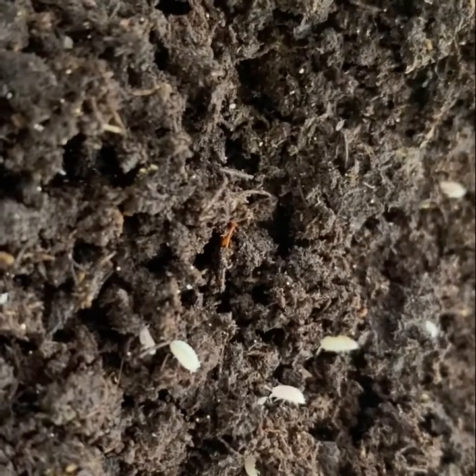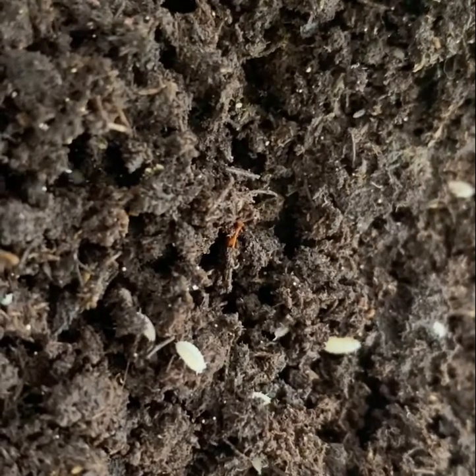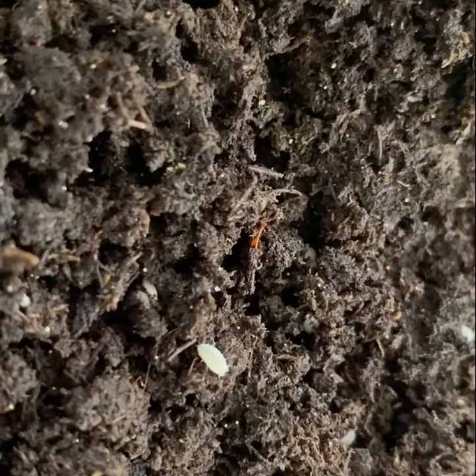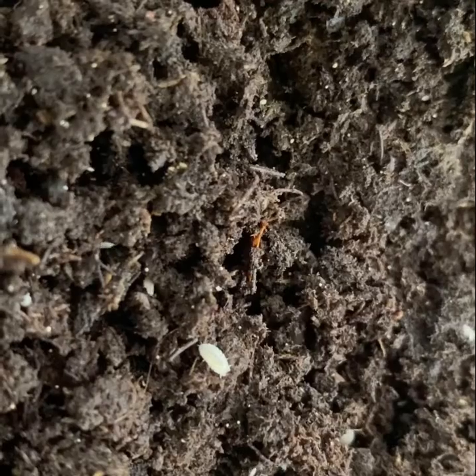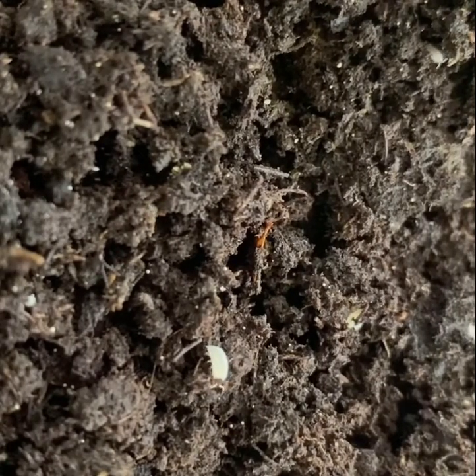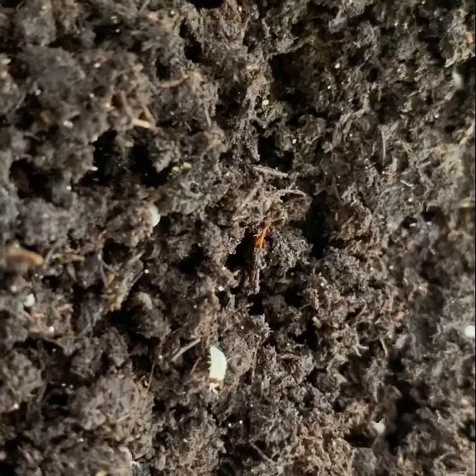Dwarf whites, also known as wood lice, may be the most widely cultured species of isopod. Their adaptability and diminutive size make them an excellent choice for tank janitors in vivariums where larger isopods would otherwise be seen and eaten.